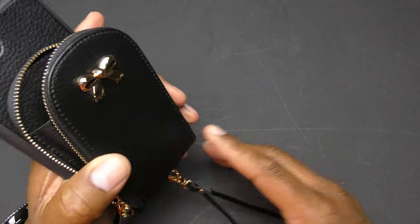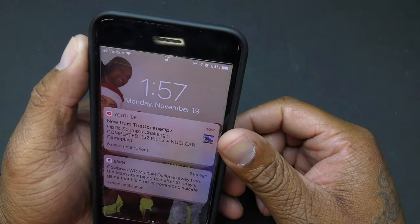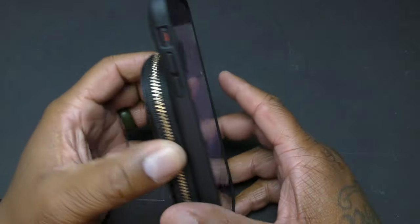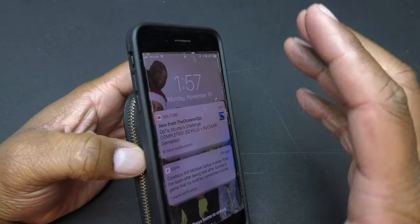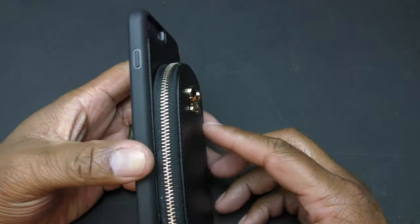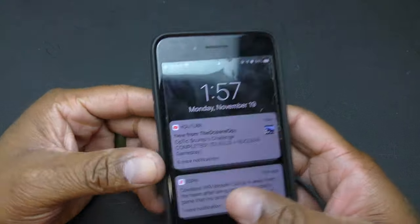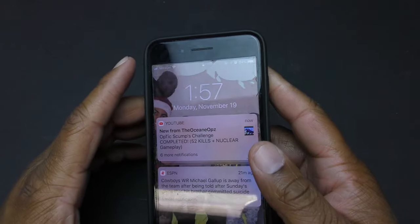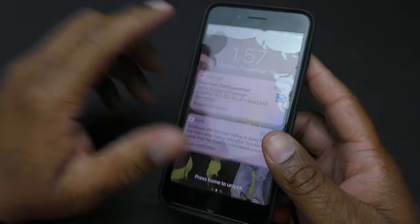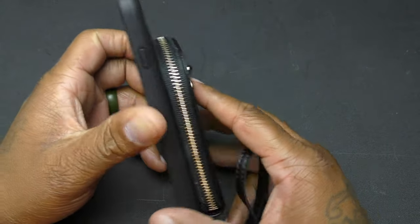It looks pretty good. This would be a good case for my wife, for example, because she prefers carrying everything at once — phone, wallet, credit cards, debit cards, money — all in one. It's a good thing because you minimize what you have to carry, but the negative is if you lose one thing, you lose them all.